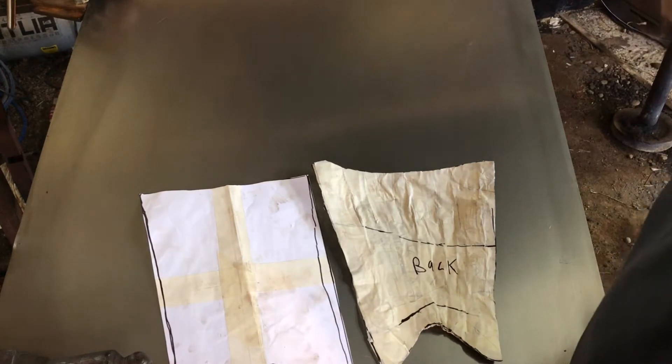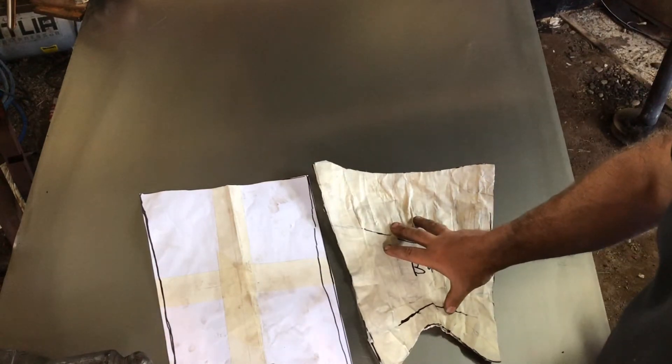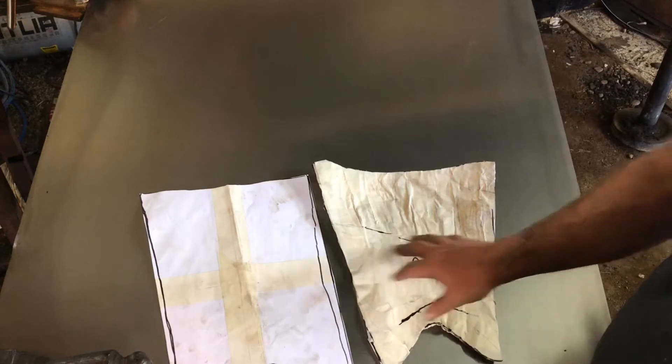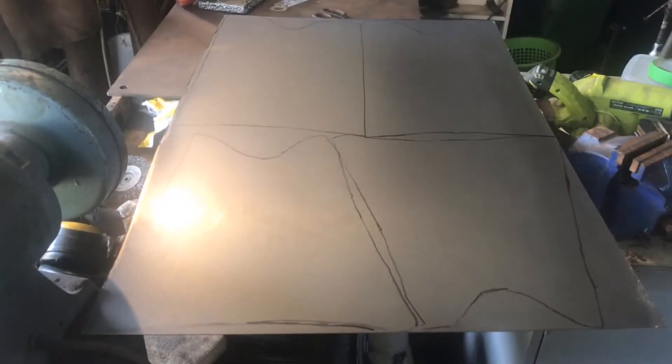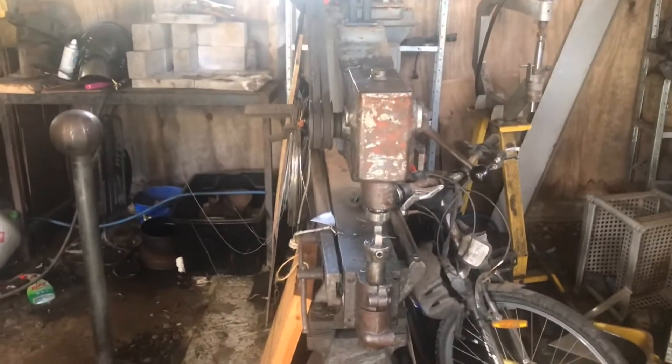Hi and welcome to All Fired Up. Today what we're going to be doing is a pair of greaves — this is the back, this is the front, and they should magically fit. We've got the greave drawn on; the next thing is to cut it out and hammer it.